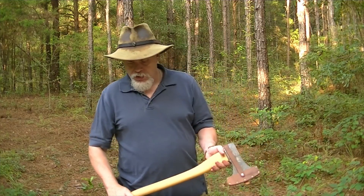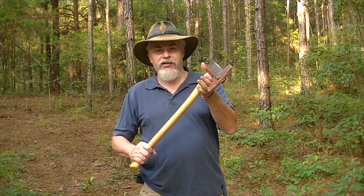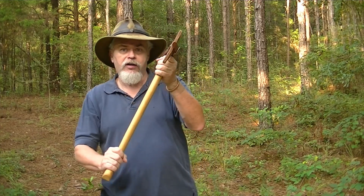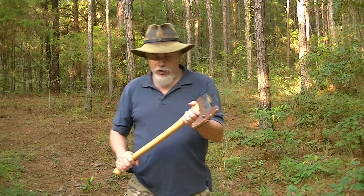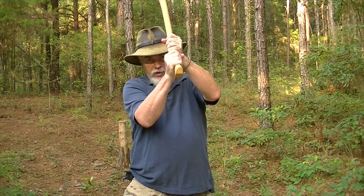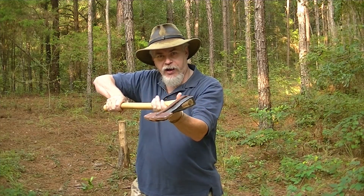When we get to the target, I use a technique for controlling the head. I put my right hand in position — I'm dominant right-handed — get it locked, then my left hand holds the head. This is how I control the axe when maneuvering into striking position. I see too many people try to hold it loosely out here — you don't have a lot of leverage that way. When I get into position to strike, I come up, get right about here, and the hand slides down.